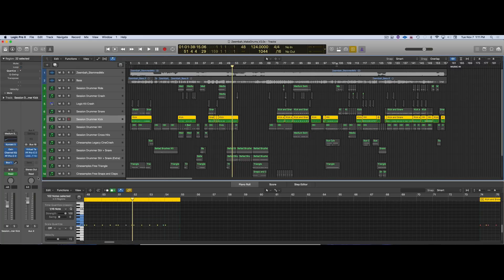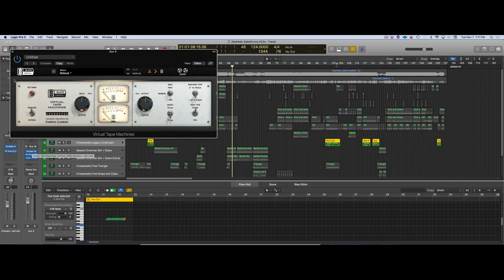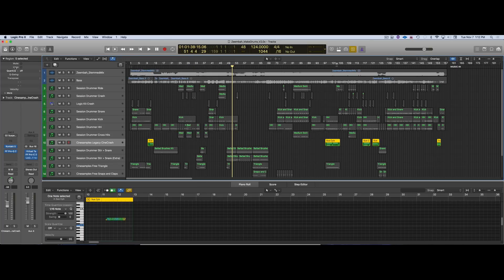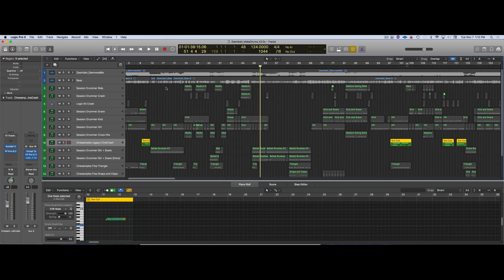There's nothing on the master track. I was using the Slate Virtual Tape Machine — looks like I didn't really change any settings; I just picked the kind of tape. This might even be the default — I just put it on to make myself feel better. I also had the EMT 140 on the bus, turned it off for the mix. Then all I did was go in and bounce each track out for Tim.